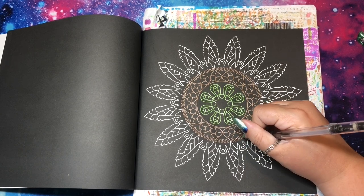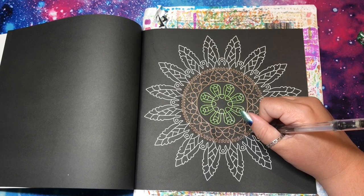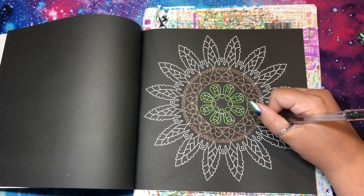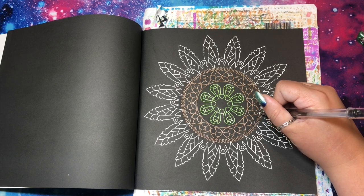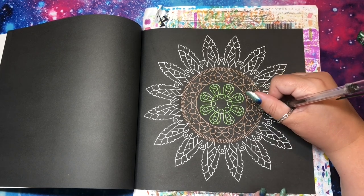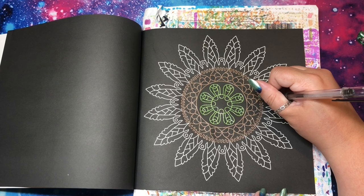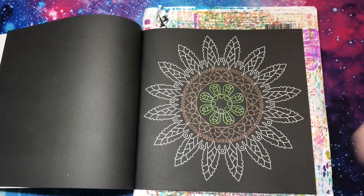I never know what to do for the thumbnails of my challenge videos because I feel like it's a spoiler. For this one the title will probably be 'Coloring Challenge: Using Three Colors' and if I put a picture of the book you won't even have to hear my thought process. I always wish I remembered to take a picture of the blank page before I colored it so that can be my thumbnail, but I have yet to do that — and today is no exception.